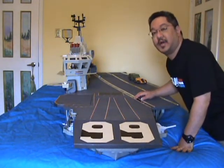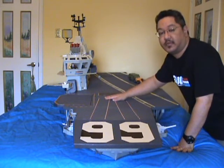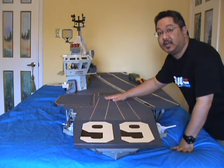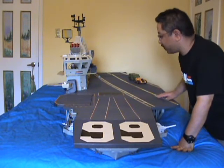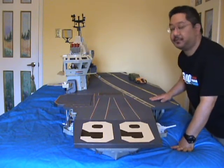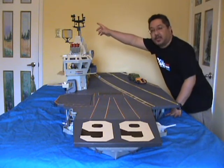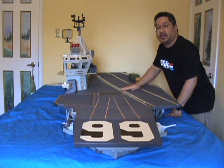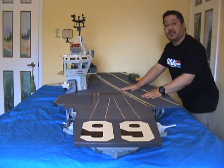Welcome to part two of my USS Flagg toy review. The flag is seven and a half feet long and almost three feet wide at its widest. From its base all the way up to its antenna, it's almost two and a half feet tall. This is one big playset.